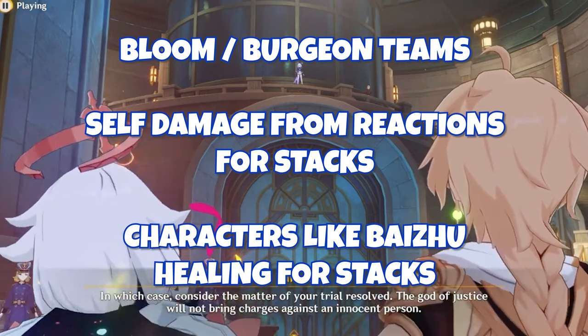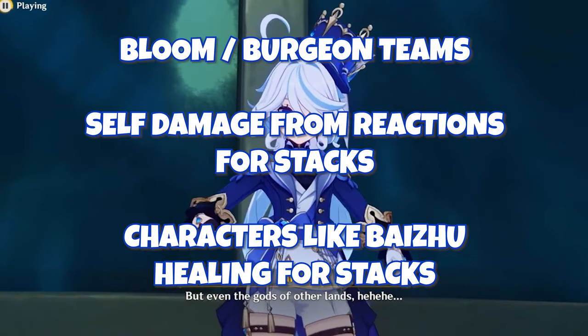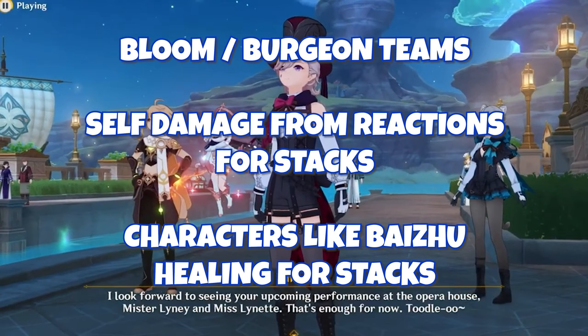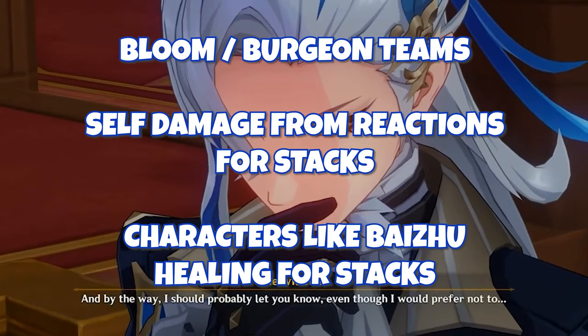Throw in someone like Nilou for a full Bloom team and now you have three characters — Nilou, Farina, and Baizhu — all helping you damage yourself, heal yourself, apply Hydro, shield off Dendro damage, and proc Dendro Cores. You can see how crazy Farina can get conceptually when trying to maximize Fanfare stacks, which I think cap around 450. You really need to try hard to hit max stacks in her roughly 18-second elemental burst window. There are tons of cool things you can utilize with Farina — let me know what you think you're going to be buffing up with your Farina down below.